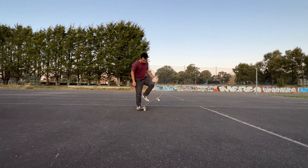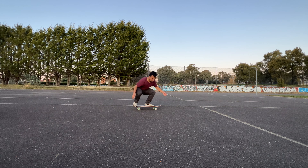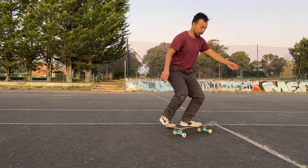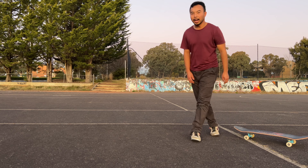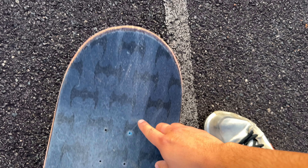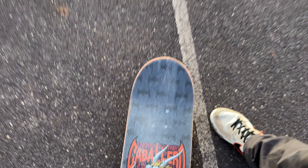If my flick is really bad, I'm going to have to drill these. Oh — half a flip! All right, the foot position seems to work. What I'm noticing, looking at my marks, is my foot is just going straight up. I need a flick that goes out to the side — I've got to aim more that way.